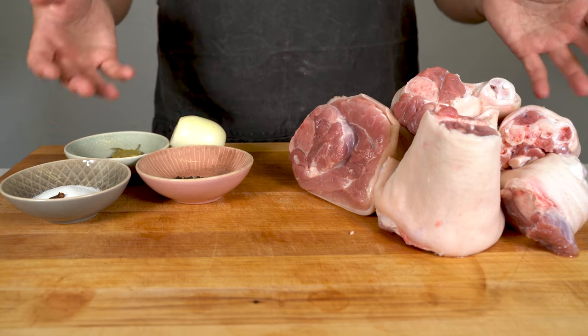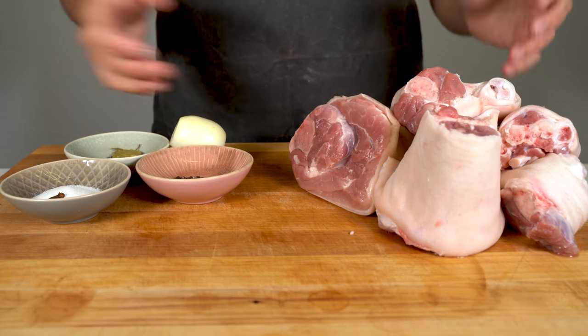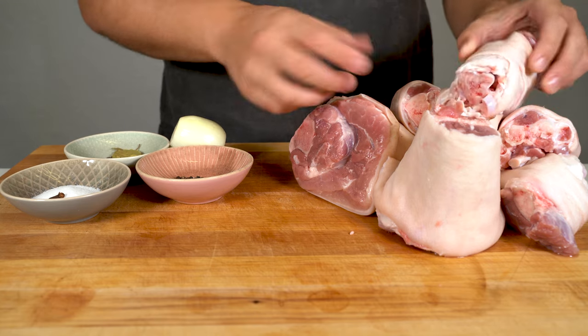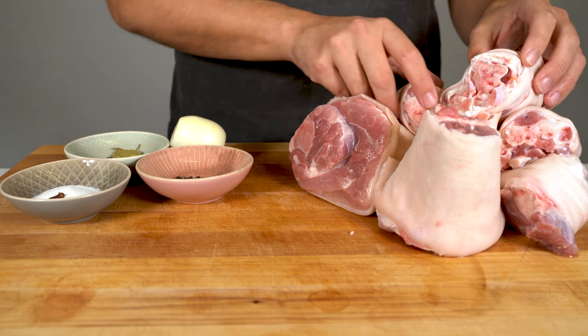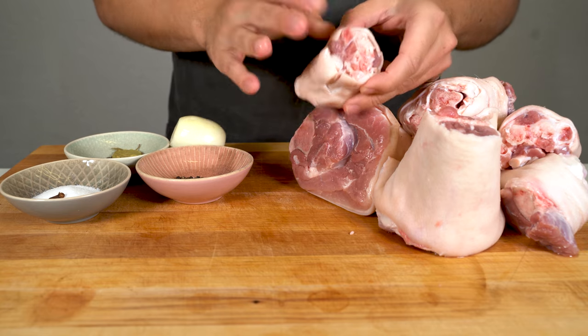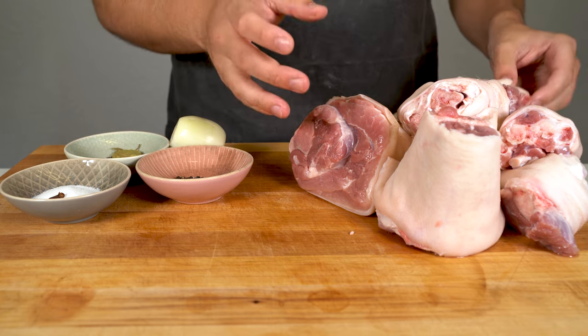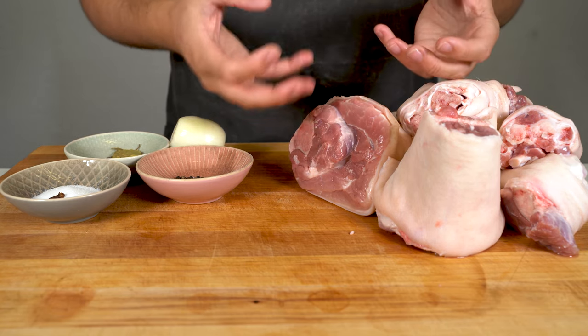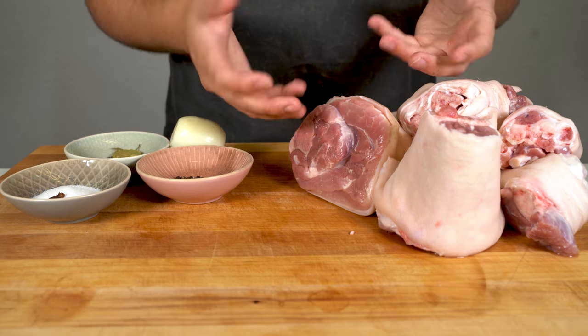In this video I show you how to make brawn yourself. If you do it with a pig head, it's also called head cheese. I'm using pig trotters and parts of the pig leg instead, which also works fine. The reason I'm also using part of the pork knuckle is because I want to add some meat later on into my brawn.